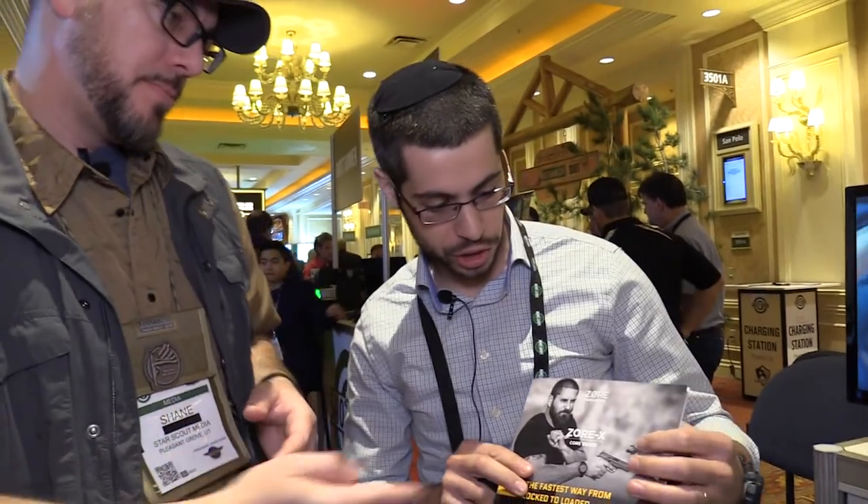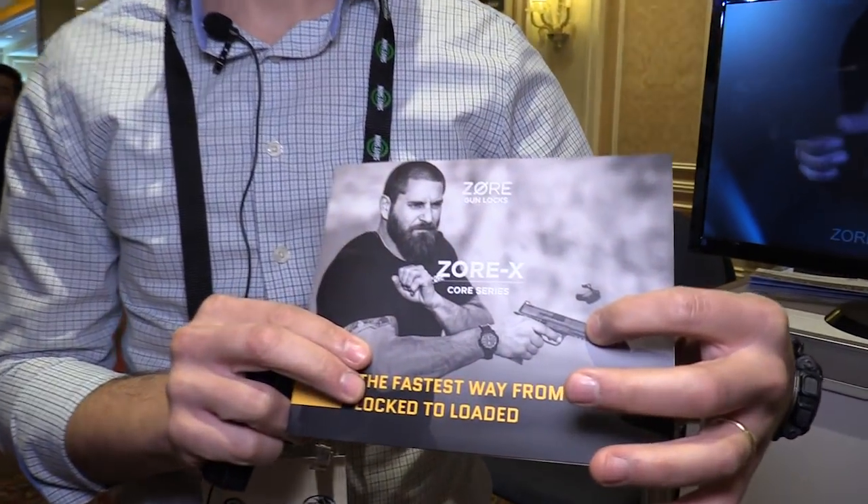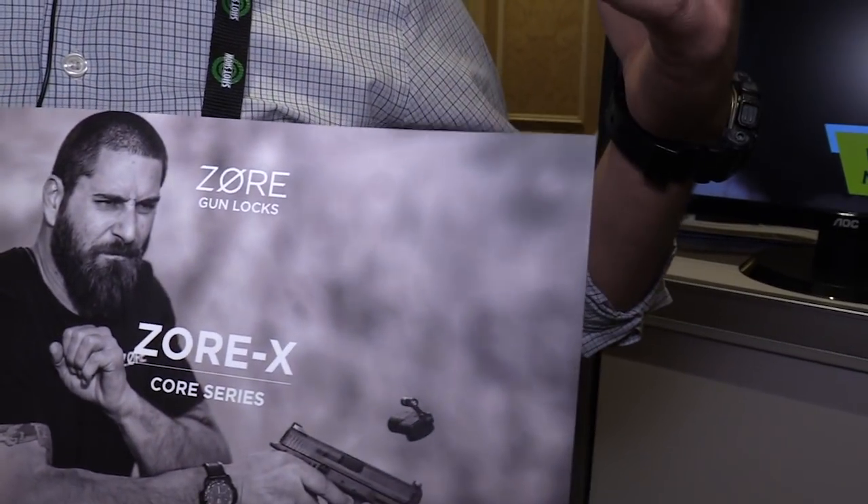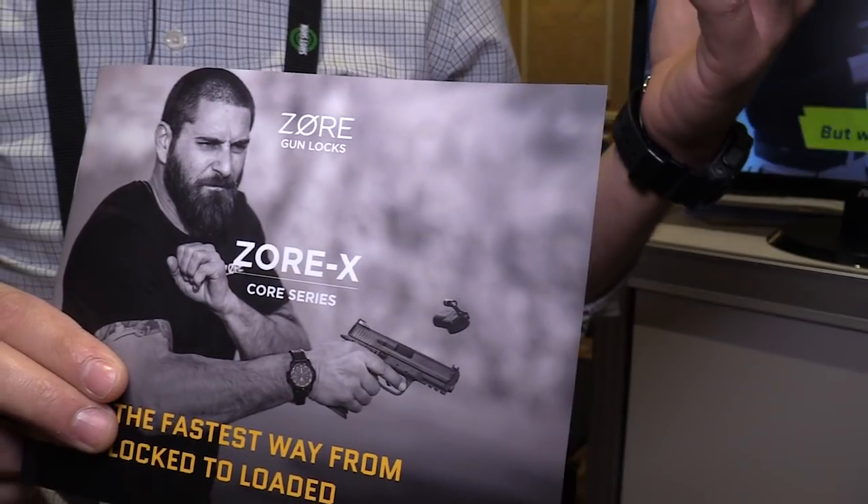We suggest when you get this, put some snap caps into your gun, train with it a little bit, get used to how it works. And by the way, when you unlock it, all you do at that point is charge the gun. You'll have the magazine in place, so you don't have a round in the chamber — this device is in the chamber instead. Basically, you put the code in, charge the gun, the lock flies out when you charge it, and a round is inserted immediately into the chamber. The same movement you would make to get a round in the chamber normally is the same thing. So it's very fast and very secure as well.